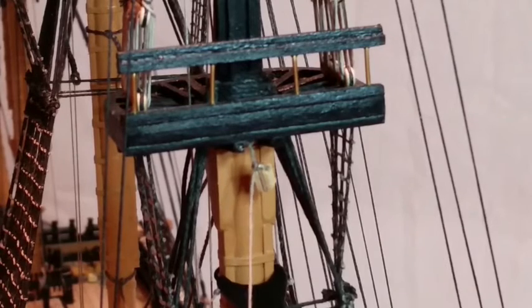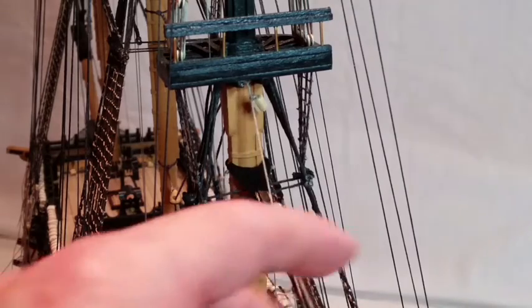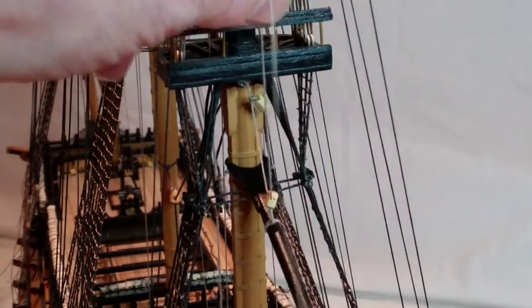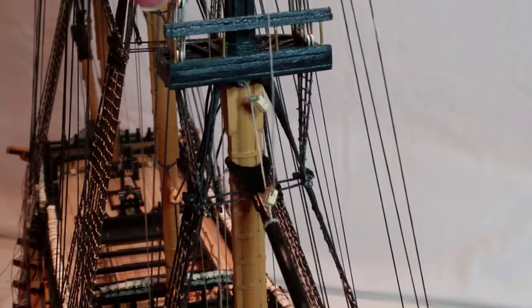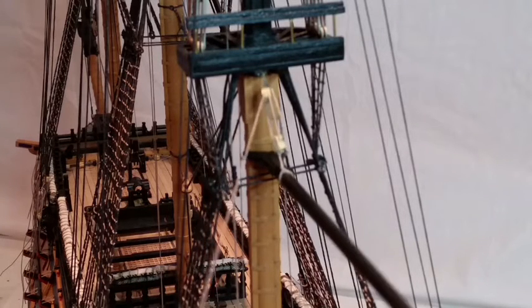Add the throat halyard that supports the gaff boom. Cut a 500mm length of 0.25mm thread and tie it to the block below the mizzen top. Feed it through the double block on the boom, then through the block on the mizzen top, through the block on the yard, and then the top again. Leave the end hanging down the port side of the model.